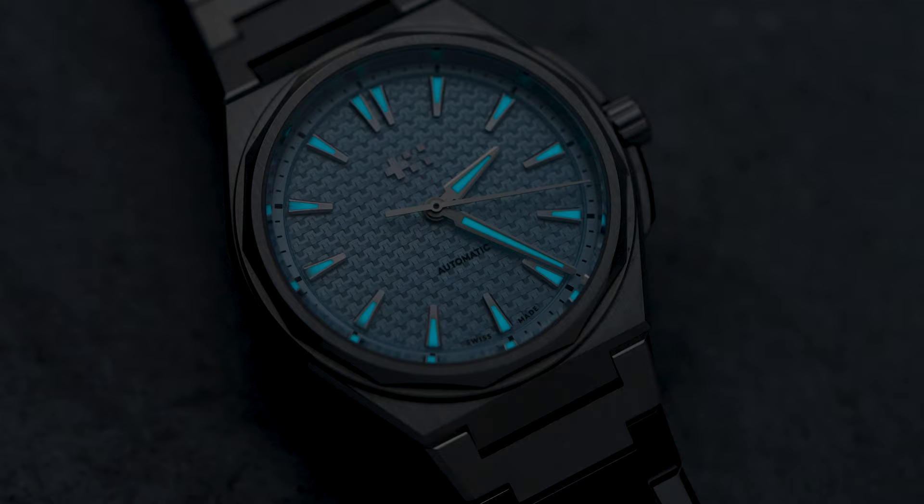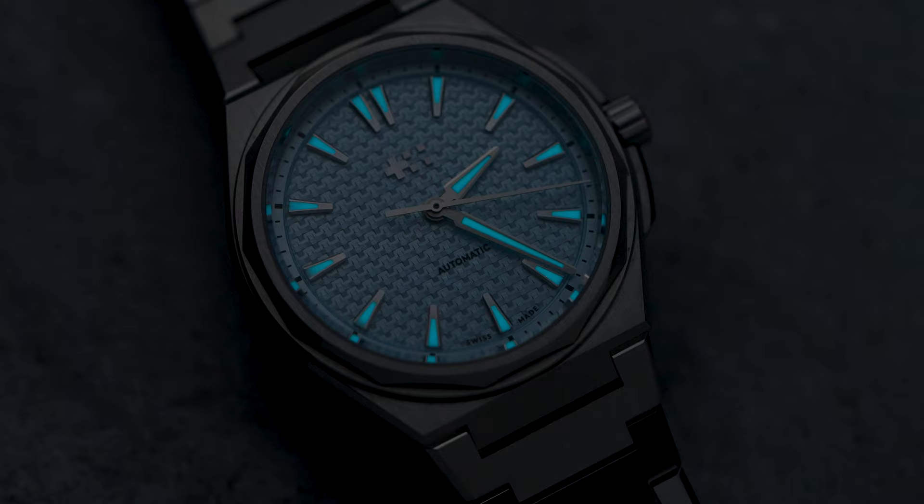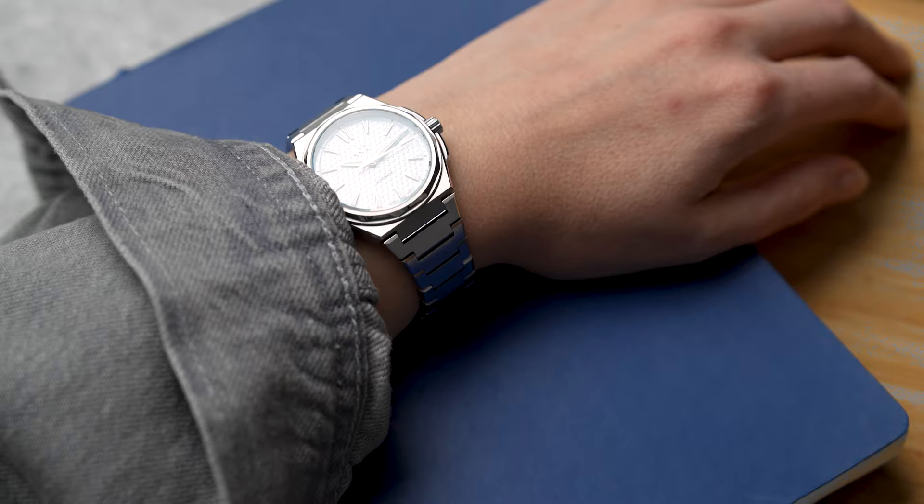The watch has a flat sapphire crystal with a very good anti-reflective coating. The bigger the contrast the easier the watch is to read, so points go to the darker Nordic Blue dial for me. Yet I loved seeing the Glacier Blue on Mrs. Salmon's wrist, as those lighter colors look less heavy on her.